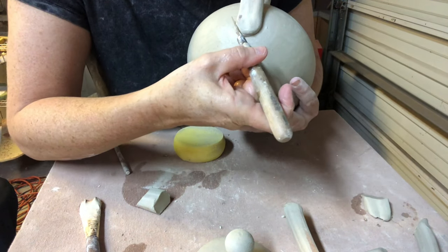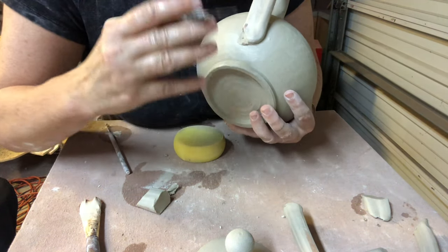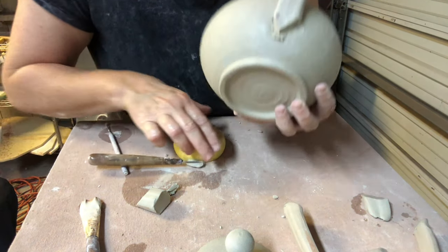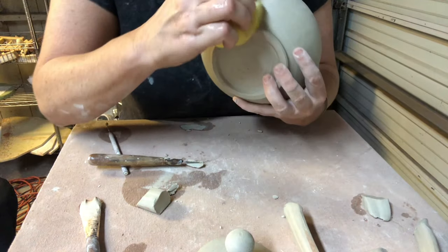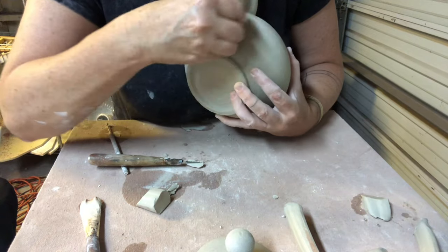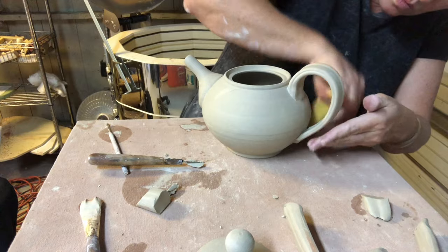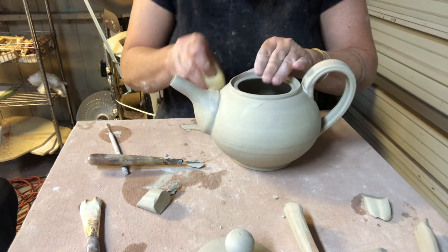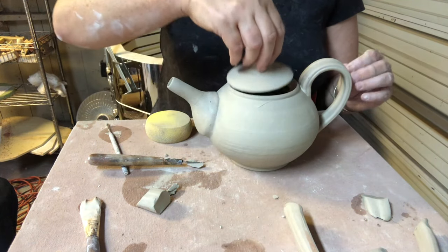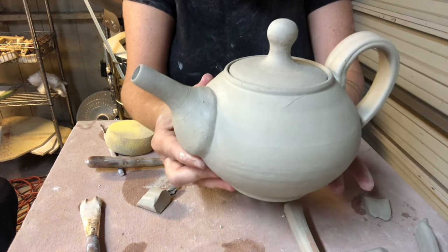I'll take my sponge over the handle and round out the edge. Oftentimes as a detail I'll cut in a little point and then blend that as a decorative flare. I make sure everything's well attached and go back over the seam. I attach my lid and there's my completed teapot.